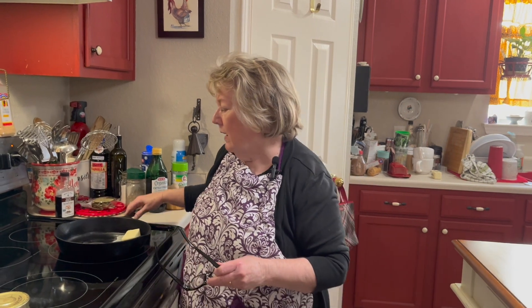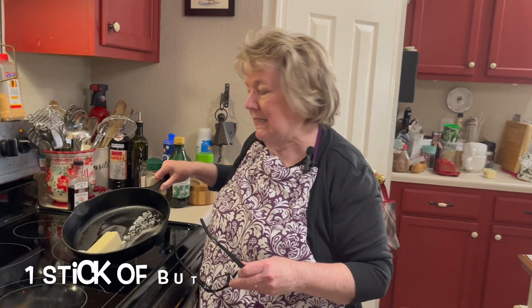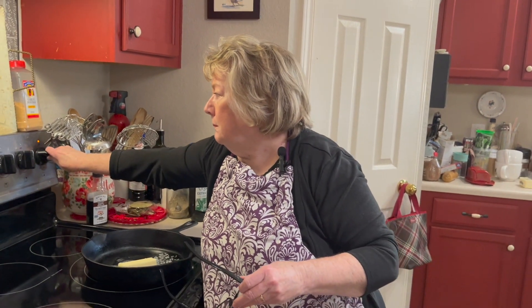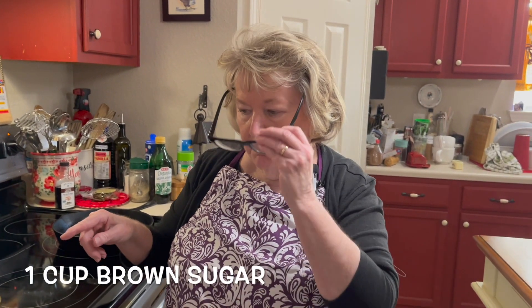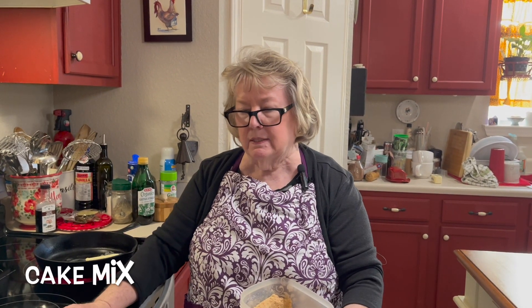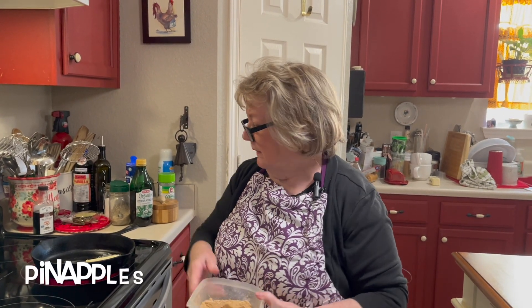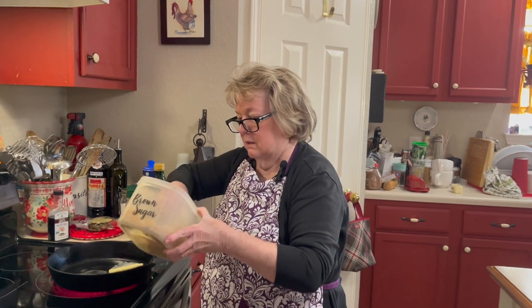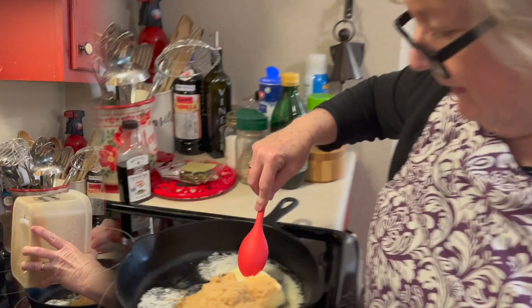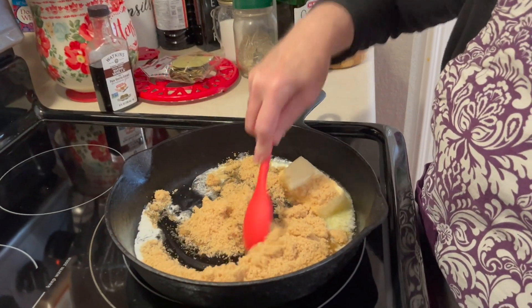I started out melting a whole stick of butter in the bottom of my skillet over pretty high heat. I'm going to add a cup of brown sugar to it and get it real melty, really glazy. And then we're going to add our cake mix and pineapples to it and stick this baby in the oven for 45 minutes. So I'm going to add a cup of brown sugar to this and get it all melted in together.